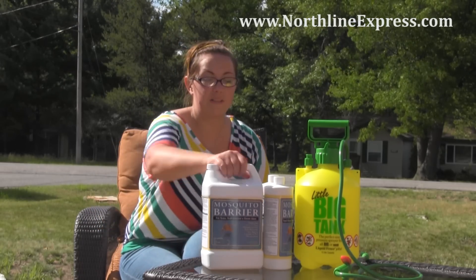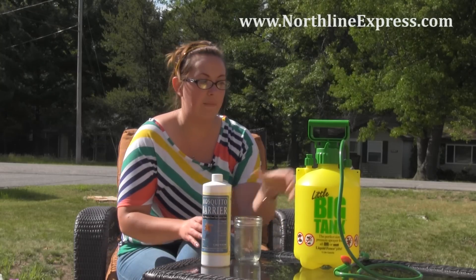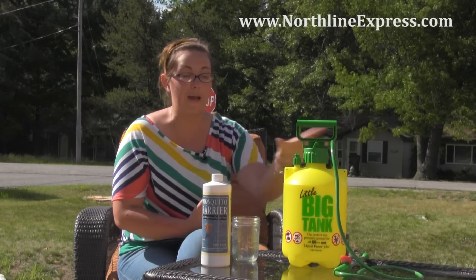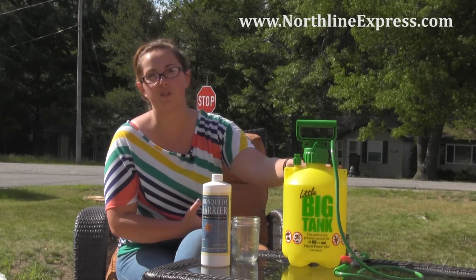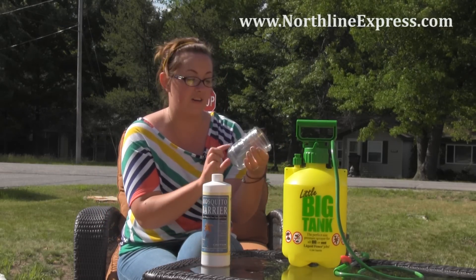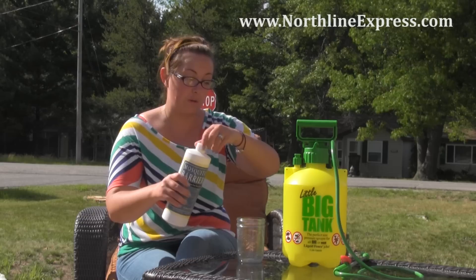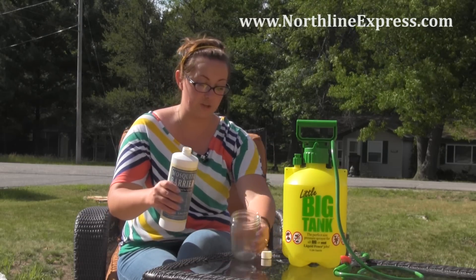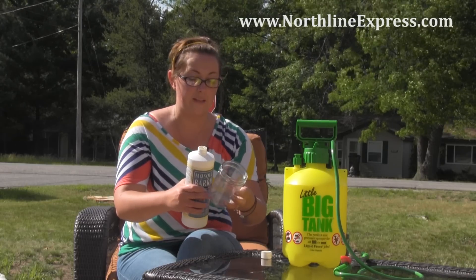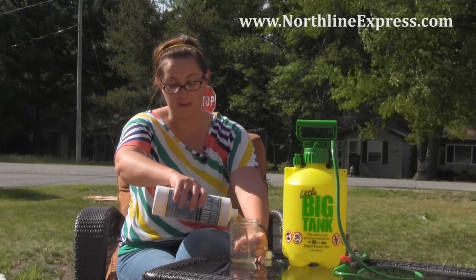I've got my quart of Mosquito Barrier opened here, my pressure sprayer, and my hose nearby so I can fill up the pressure sprayer. My pressure sprayer is the Little Big Tank — it holds just over a gallon of water. For each gallon of water, you're going to use four ounces. I've got a mason jar marked out in ounces, but you can use any measuring apparatus. If you have a two-gallon sprayer, you would simply add eight ounces.